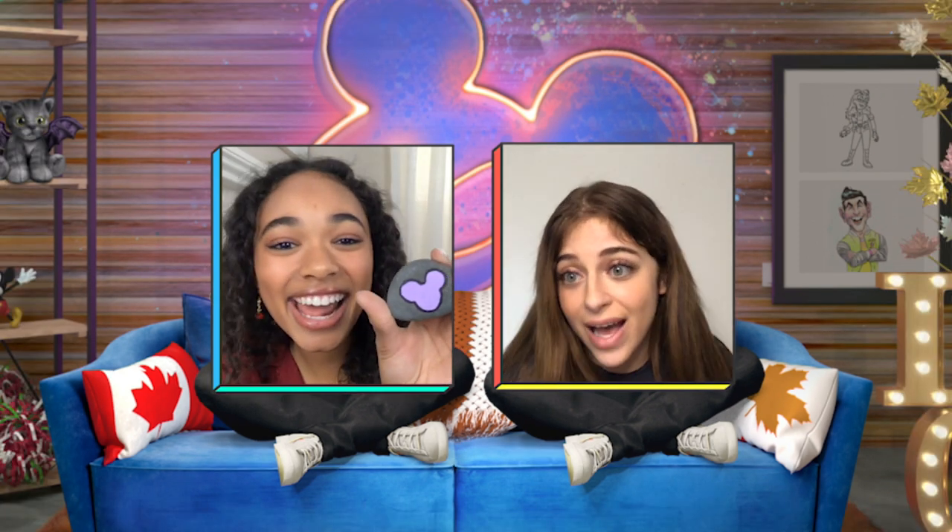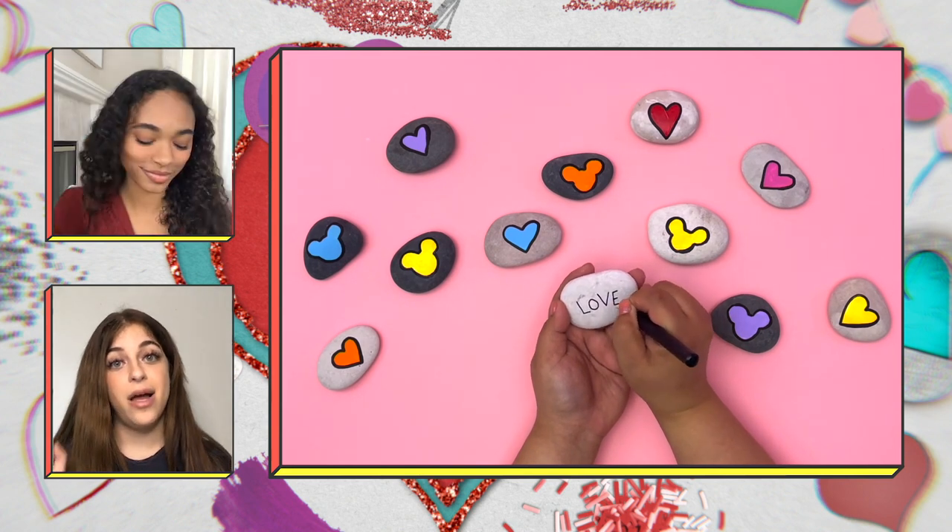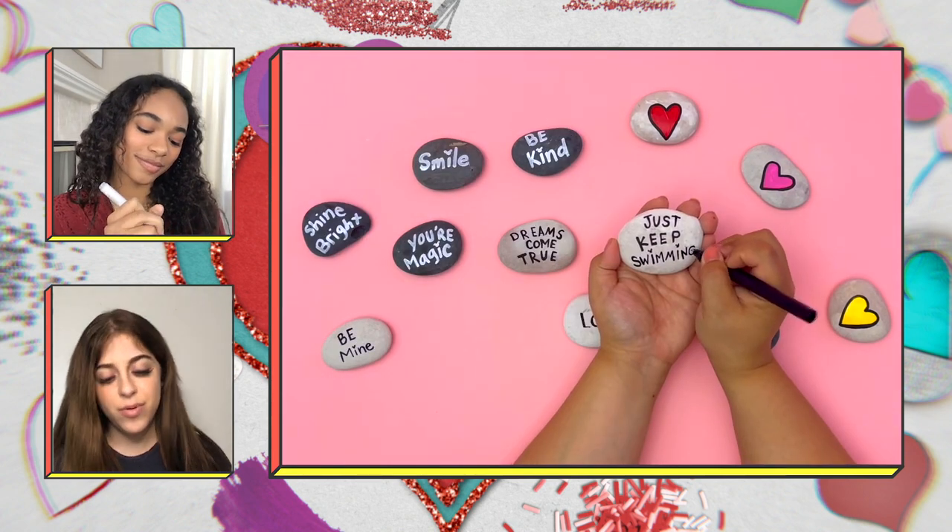Oh my gosh, I think I love that. Thanks. What's next? Next comes the very best part — grab a paint marker and write a positive affirmation on the other side. It can be anything, a simple sweet message. I'm going to write 'be beautiful,' because you're beautiful, Chandler.